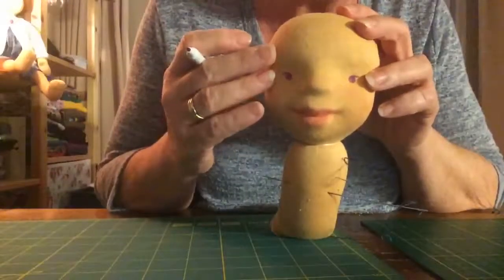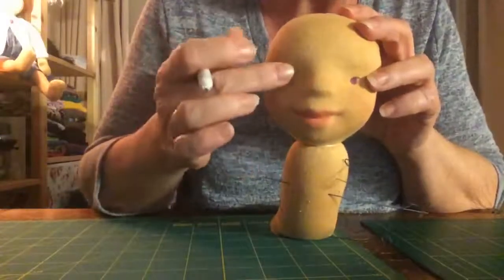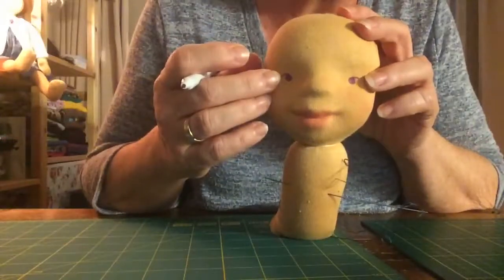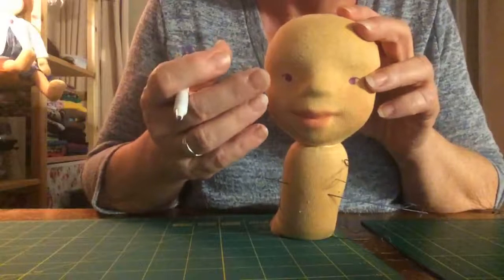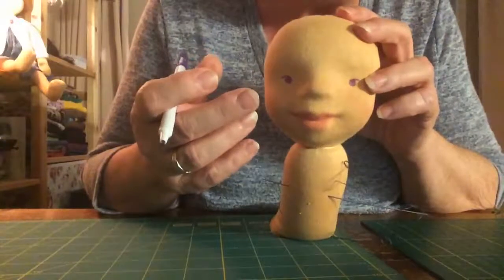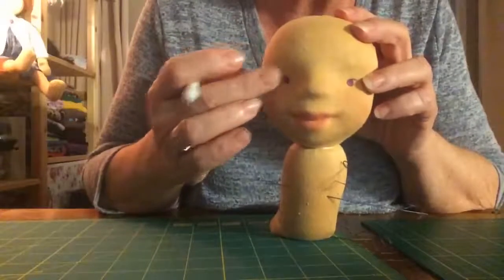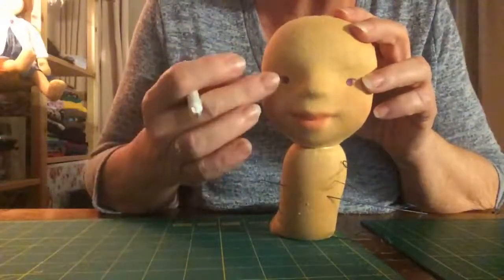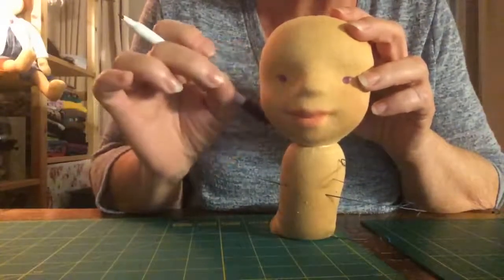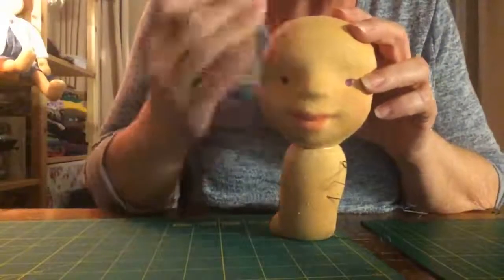She already needs a bit of blush, but that's something we can do later. What I don't do is make eyebrows. I think children, especially young children, don't have very noticeable eyebrows yet. So I don't do eyebrows. And if you do them, use a normal drawing pencil and do it very, very light - just a thin, light line. That's my recommendation. But it's your doll, you can do whatever you want.